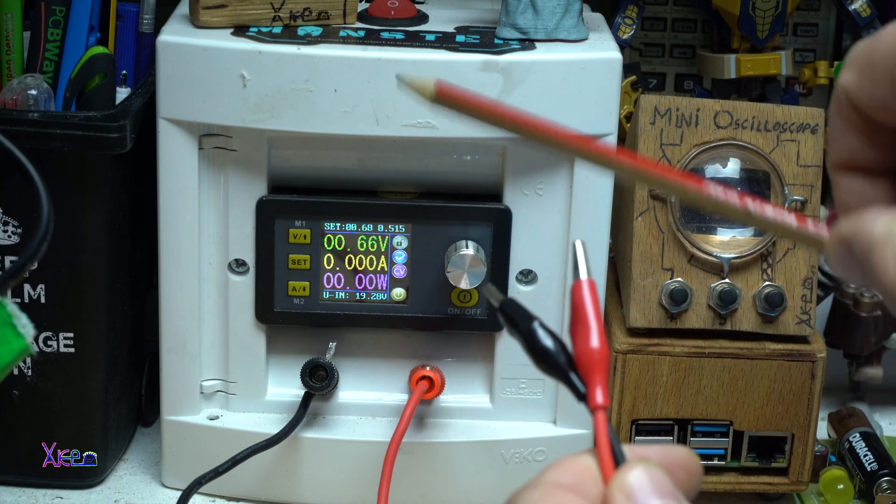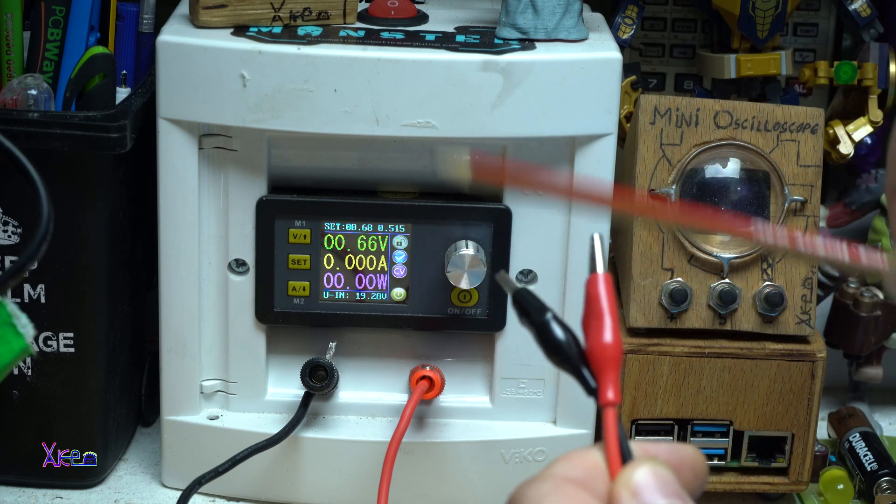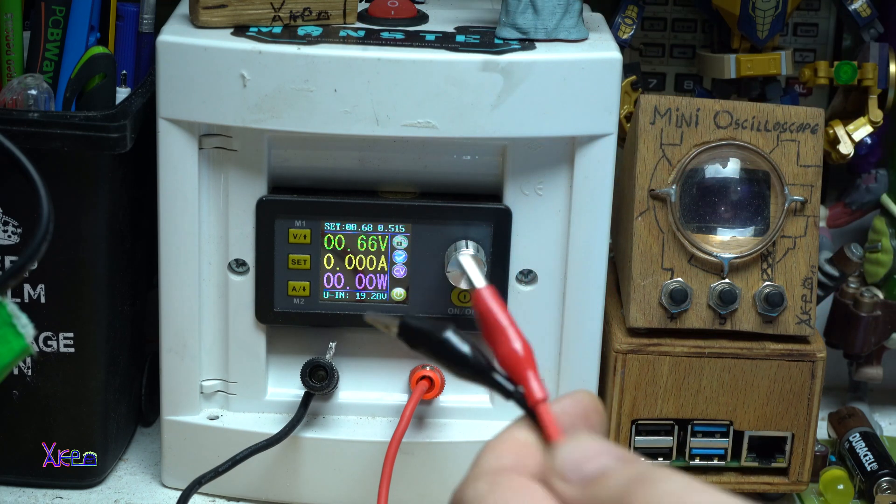By the way, this is my homemade digital power supply. If you want to see how I made this, check the link in the description.